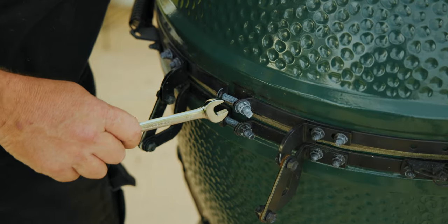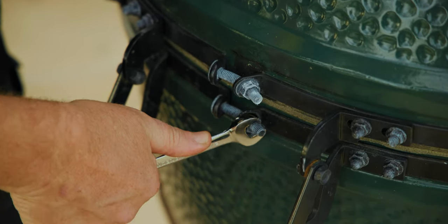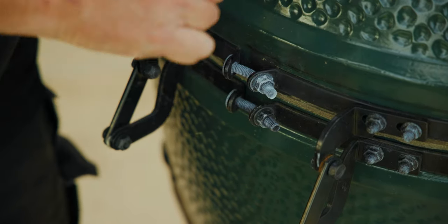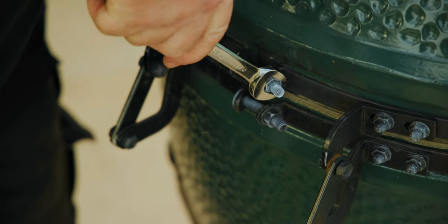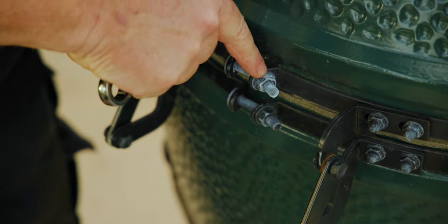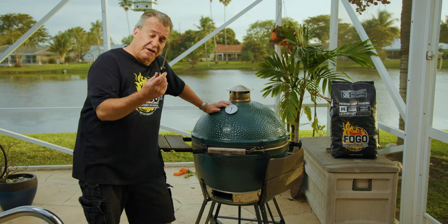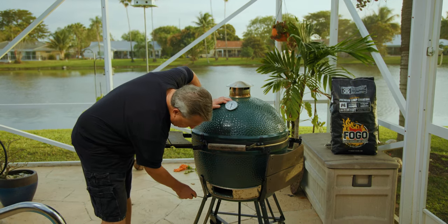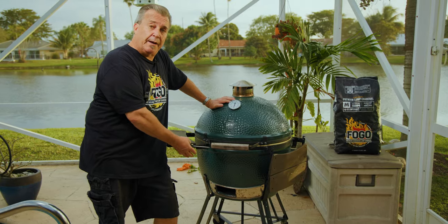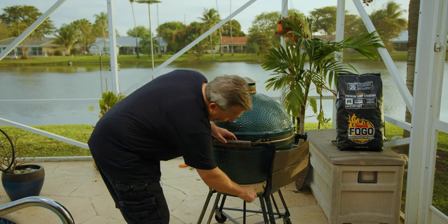Now for the half-inch wrench — the bolts on the back hold your lid and bands on, and hold everything together. You'll notice these are supposed to be super tight — and even bent. They're supposed to be bent; that's how you know it's tight enough. The factory actually tells you to tighten them until these bolts bend. Lastly, if you're using the older-style Nest, take your screwdriver and make sure all the Phillips head screws are tight too. I've seen those fail — screws loosen over time and the whole thing collapses.